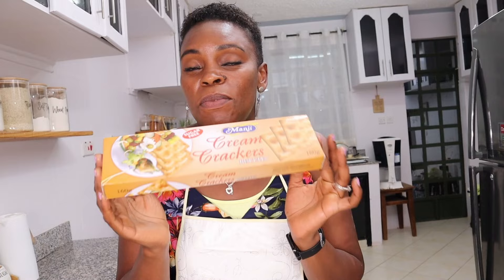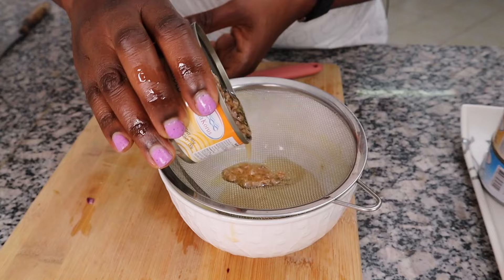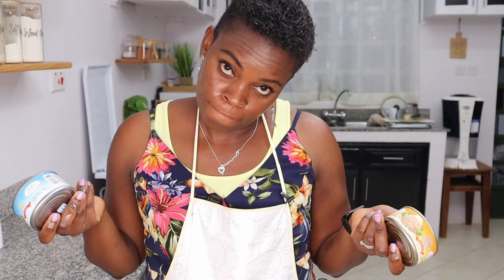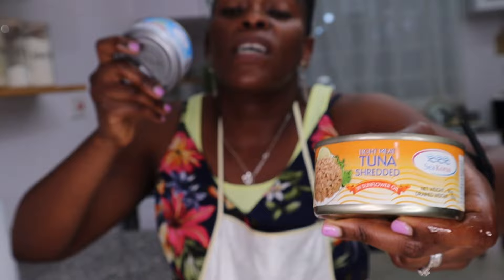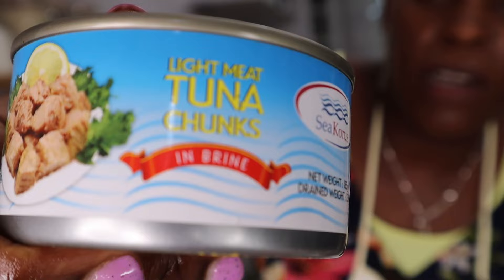It just hit me that I bought shredded tuna in sunflower oil — that's not my favorite for this. You can see it's literally written on the can: shredded. But I have an older can — tuna chunks in brine — and this is the best quality. Number one, it's in brine so it's not as oily as the one in sunflower oil. Number two, it's in chunks.